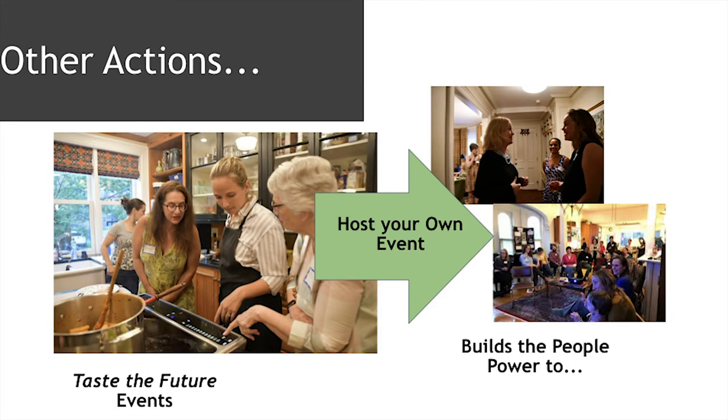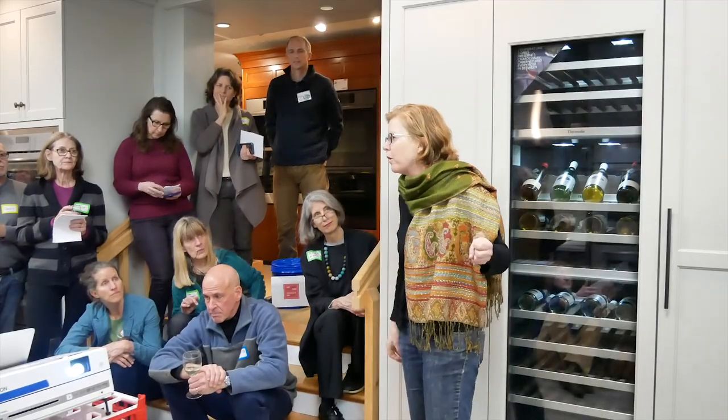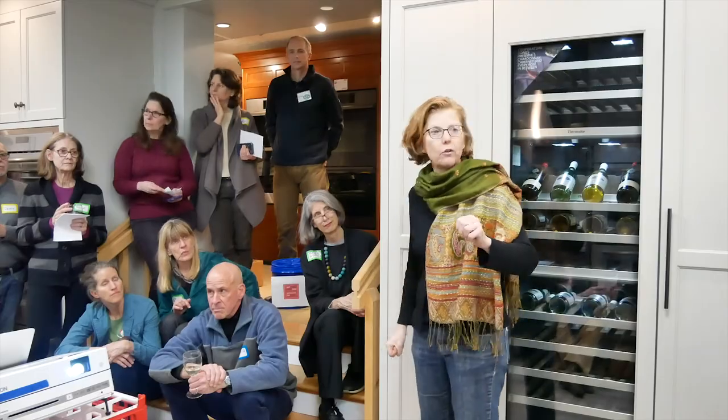The second possible action is to host events like this — to get the word out to other people about induction, about transitioning to electricity, which is increasingly green. Every passing year our electricity is made with more renewables. So that's why we want to transition — to build the people power to build the transition we want for the planet, for our children, for our grandchildren.